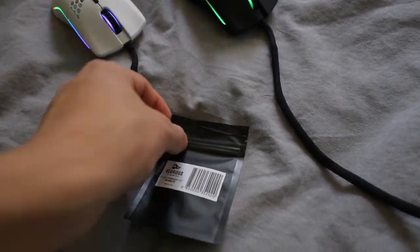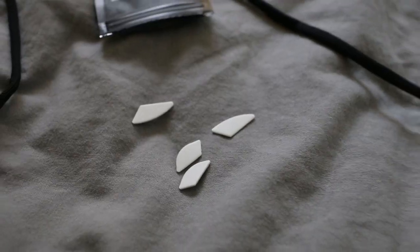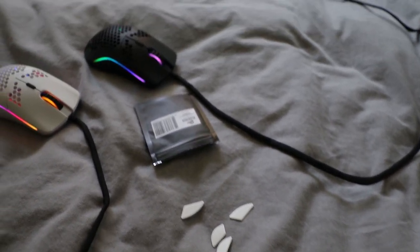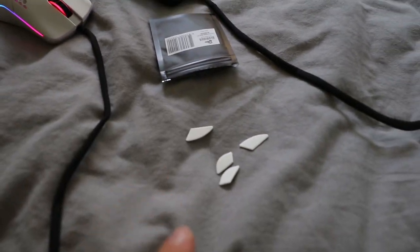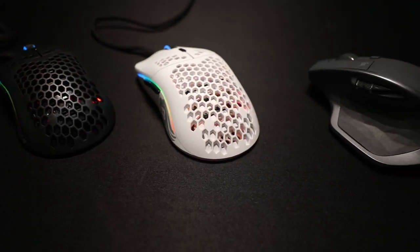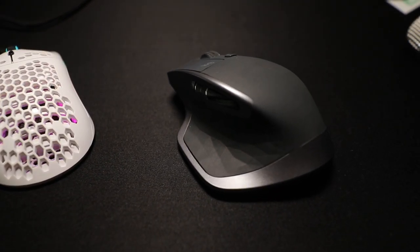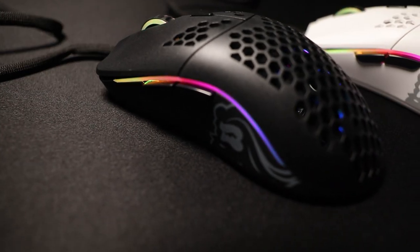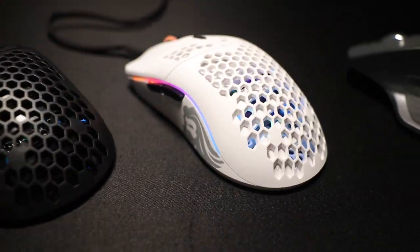Here's an extra pack of G-Skates. You get a replacement of a whole extra set of G-Skates — very nice. These should last you a long time and with the replacement pack you'll be covered even longer. These are beautiful-looking mice. They look amazing on this Glorious Gaming mousepad — just incredible machines. They feel weightless. Literally weightless.